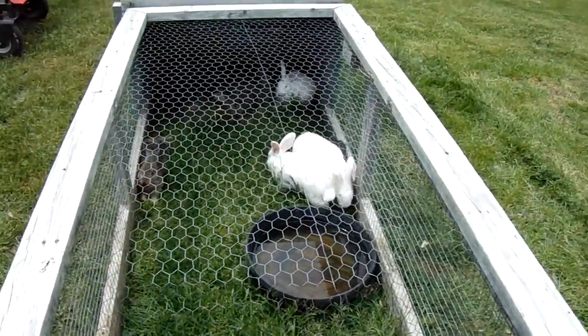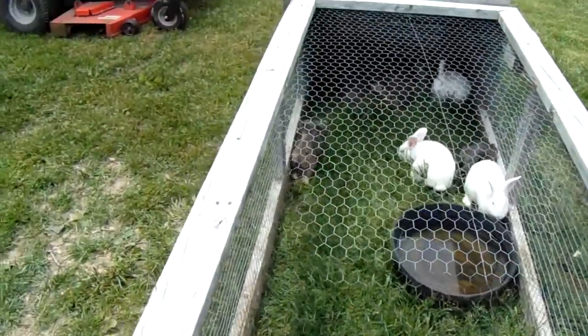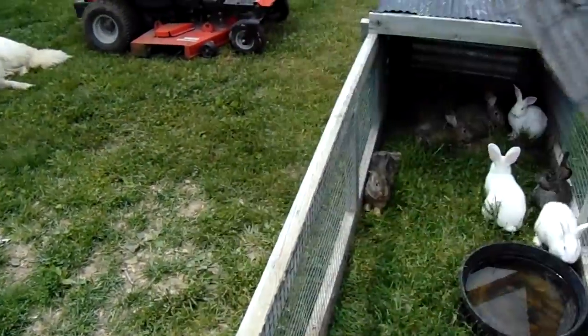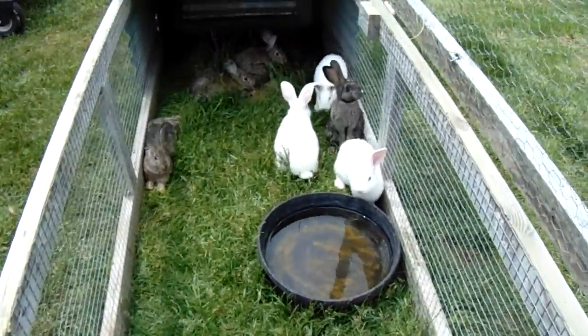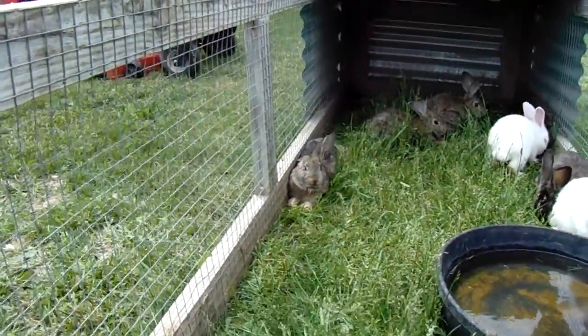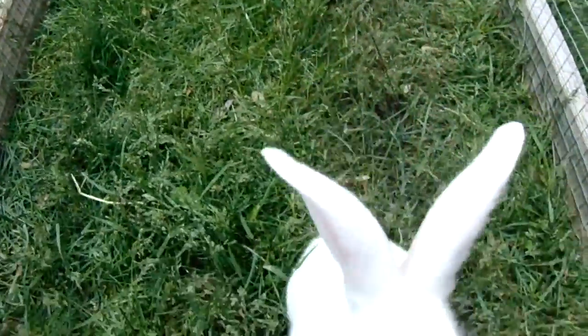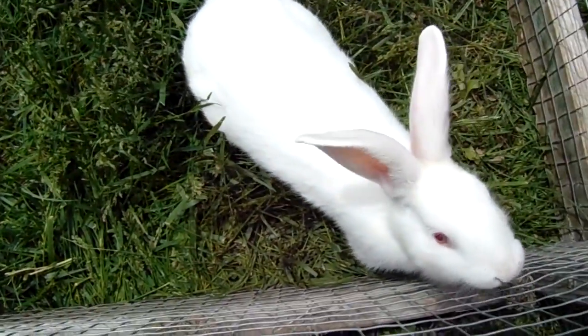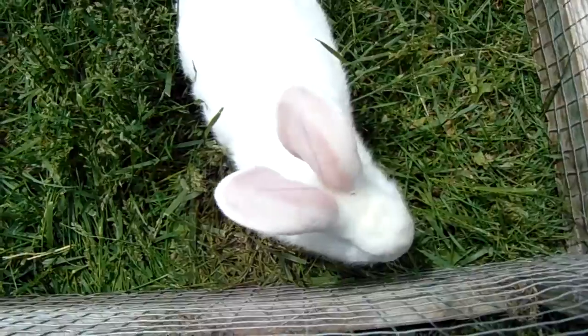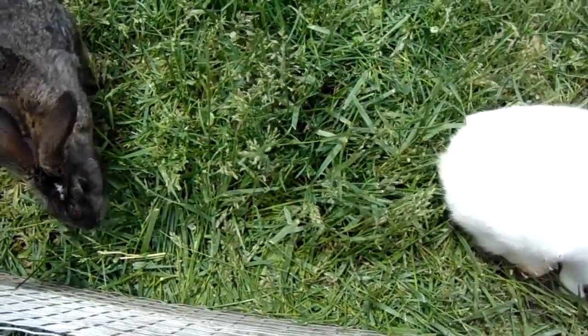But these guys absolutely love being in here. Here's what it looks like on the inside. I've got a little curious guy coming to visit here — hi, what you doing? These guys are all so sweet.